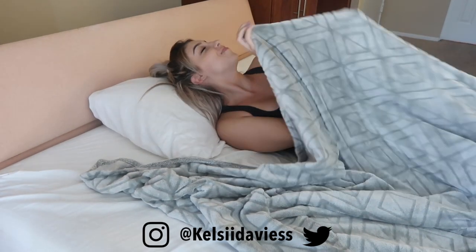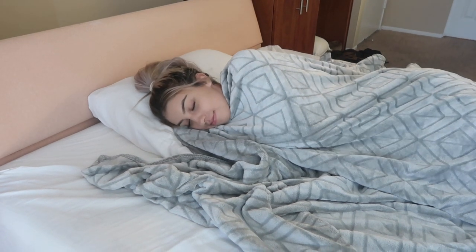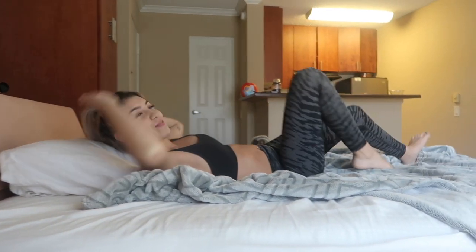Hey guys, welcome back to my channel! Can you relate — have you ever just been laying in bed all snug and then all of a sudden you remember, 'I need a summer body'? Don't worry, I have some workout routines you guys can do before you go to bed, and you don't even have to leave your damn bed. So here we go!